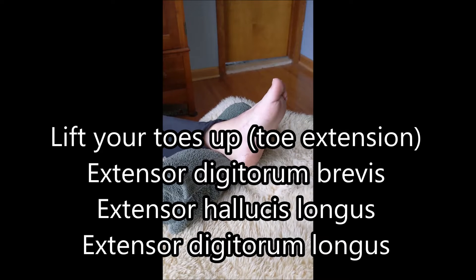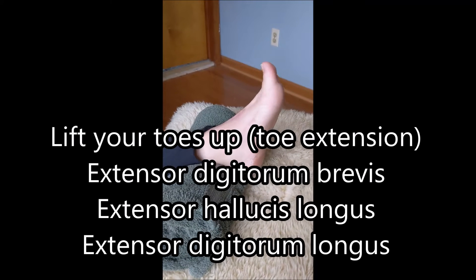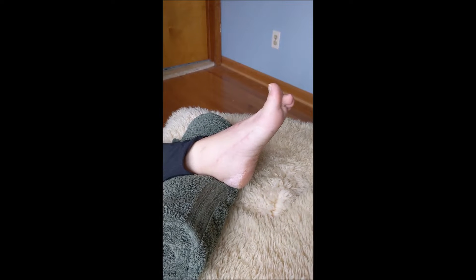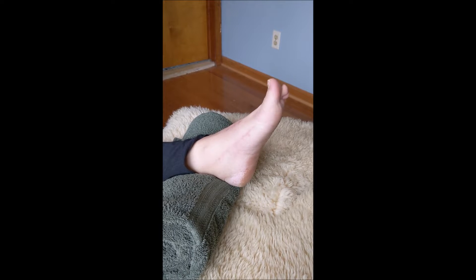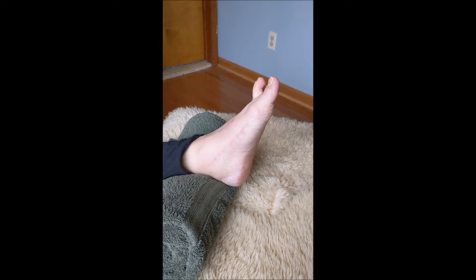You can also lift your toes up. You can also alternate your great toe and your lesser toes: big toe up, lesser toes down; then big toe down, lesser toes up. Alternate back and forth.